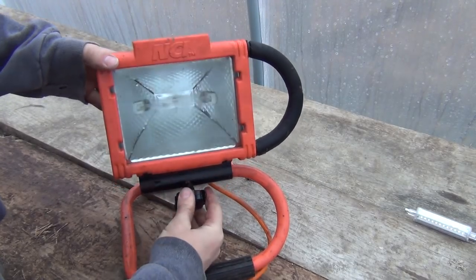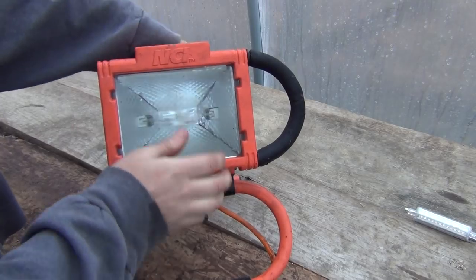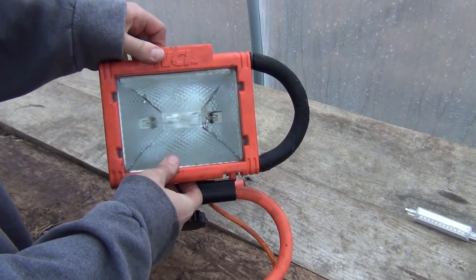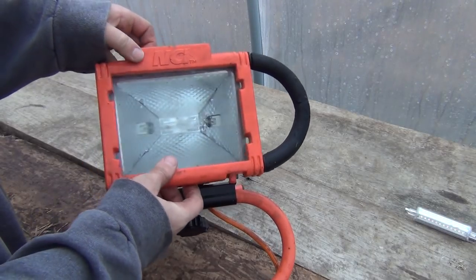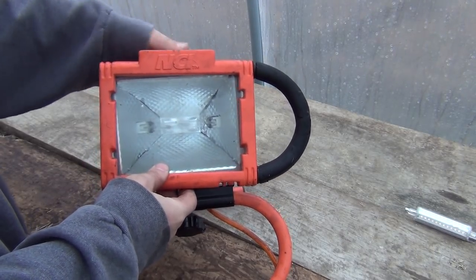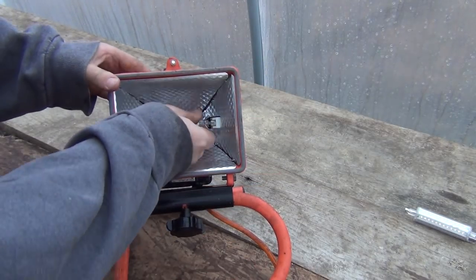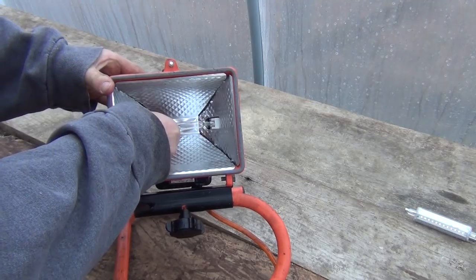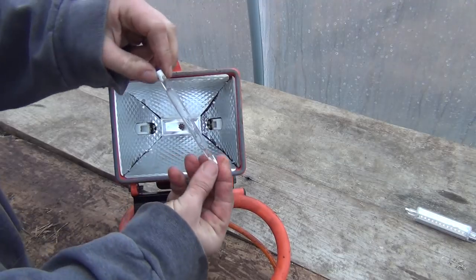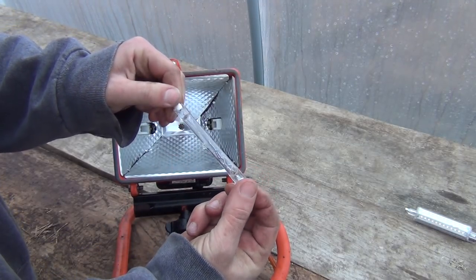This one was actually left at our house when we bought it — it was out in the barn somewhere. I just cleaned it up a little bit. These all open up obviously just like a regular bulb replacement, and generally they pivot down or open up somehow. Then you've got your halogen bulb — they're generally on a little bit of a spring, so you just pop these bulbs out. You can see this one is totally fried, it's all kinds of messed up.